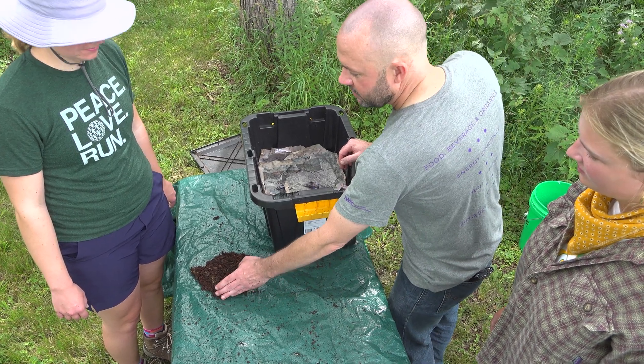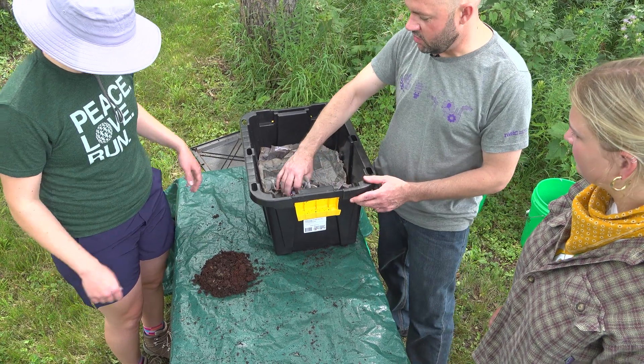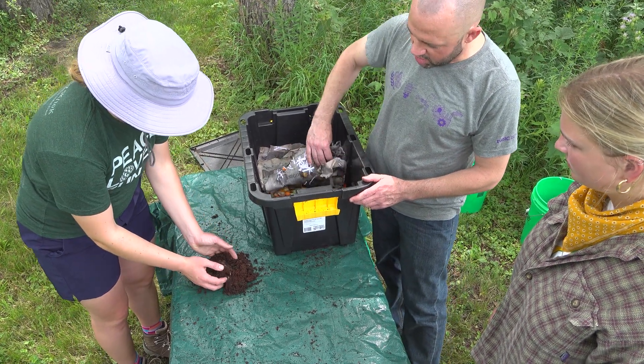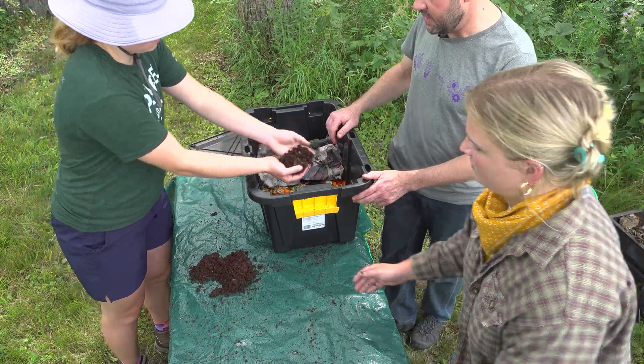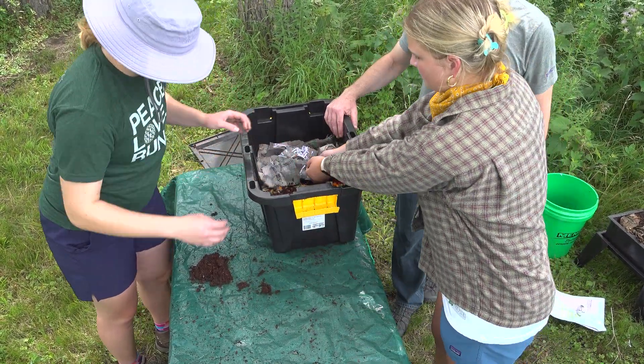Now that we have our worms separated from the existing active bin, we're going to add them to our new bin. All we need to do is scoop up our pile of compost and worms and add it to the top of the food scraps we have in the new bin.